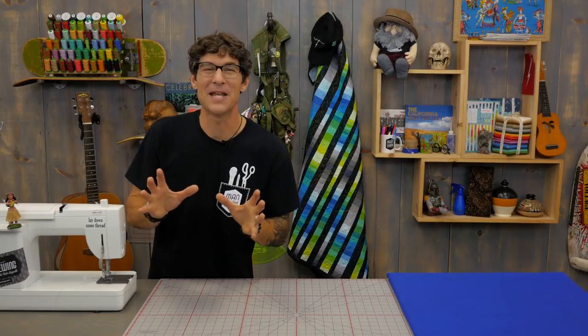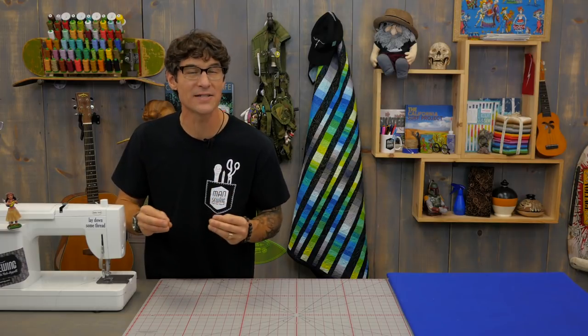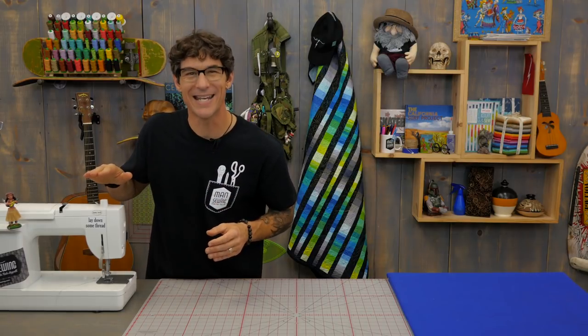You now have yourself a fantastic adventure journal and you are ready to set out on your next big adventure. In the comments below I want to know where you want to go on your next trip — drop that below and we'll see you next time right here at Man Sewing. Thanks for being a Man Sewing fan. If you've missed any of the videos we've got links for you here and here, and while you're checking those out make sure you're subscribed — we don't want you to miss any of the action.